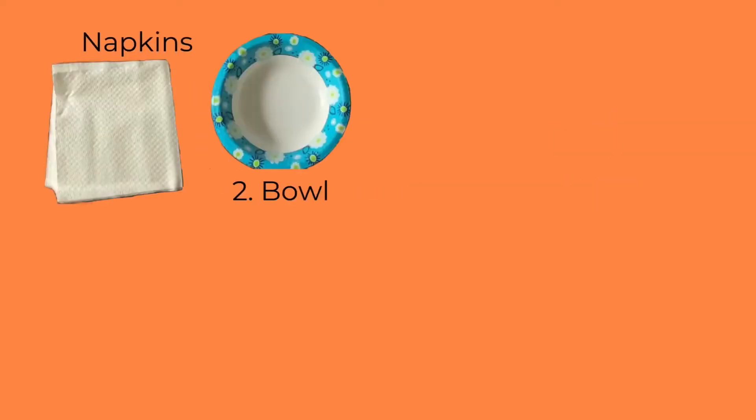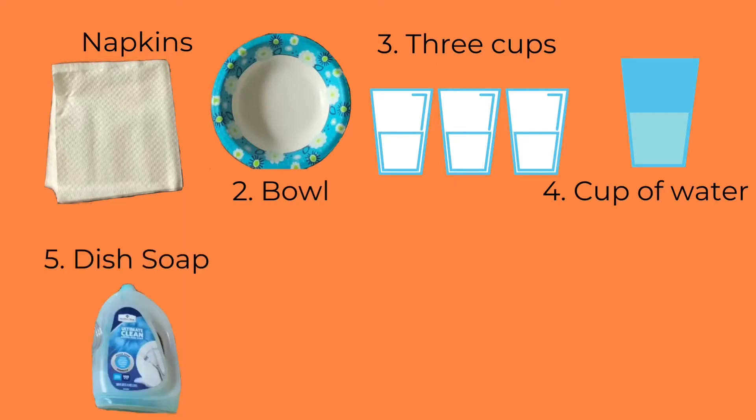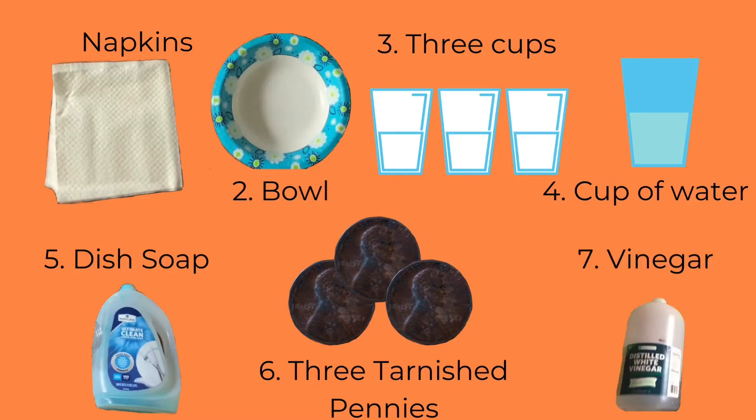Today we'll need some napkins, a bowl, three cups, a cup of water, some dish soap, three fairly tarnished pennies that need to be shined, and a bottle of vinegar.